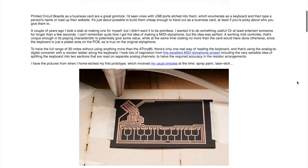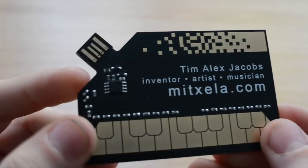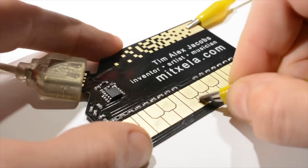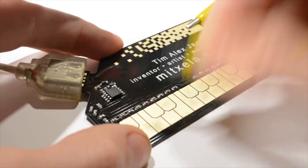Finally, Tim Alex Jacobs made this playable MIDI stylophone business card. The card communicates MIDI note data over a built-in USB connection. Tim walks you through the prototype, the PCB design, and his trick for doubling up the thickness to create the USB plug.